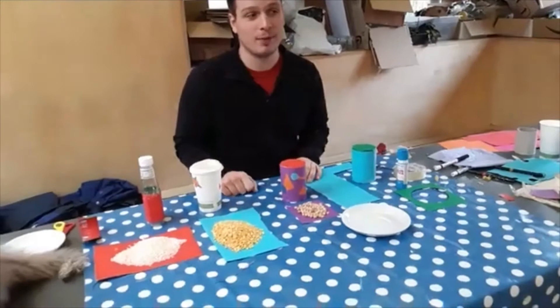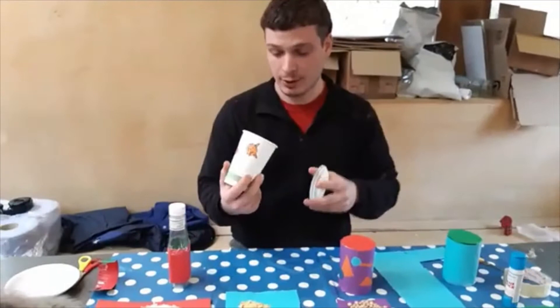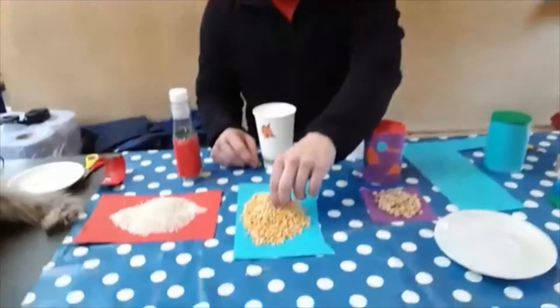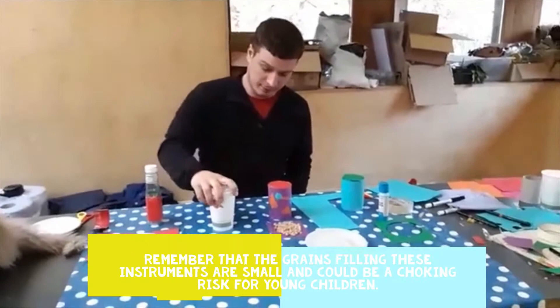You can also use other containers made of different materials. Like, for instance, this takeaway disposable cardboard cup for coffee, where you can draw animals like I did. You can fill it with something smaller than chickpeas — maybe some chana dal grains — like I did, then put a piece of paper over it and close it with the lid if you have it, or do the same as before and cut a new lid.